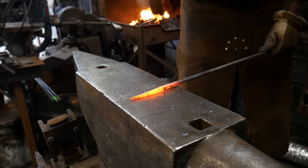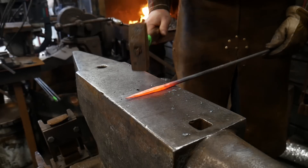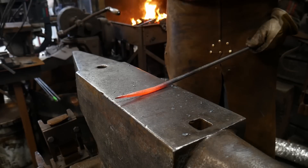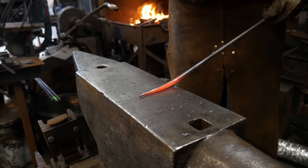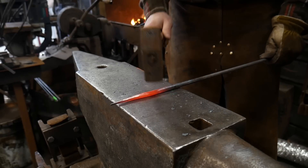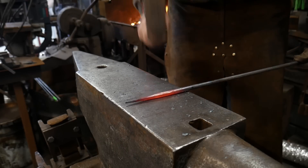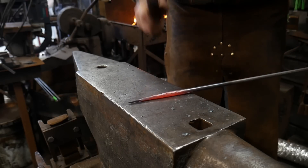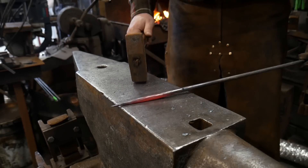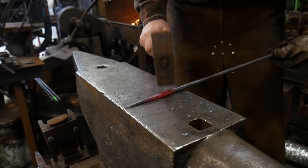Here we are — I'm just planishing this up now and I'm going to knock the corners off. You want this taper to be — well, it can be whatever you want; again, this is art, so make the taper as long as you like. I like a nice long cylindrical taper. For me in my shop, when you're using 3/8 bar, about four and a half inches long seems to be a pretty nice taper.